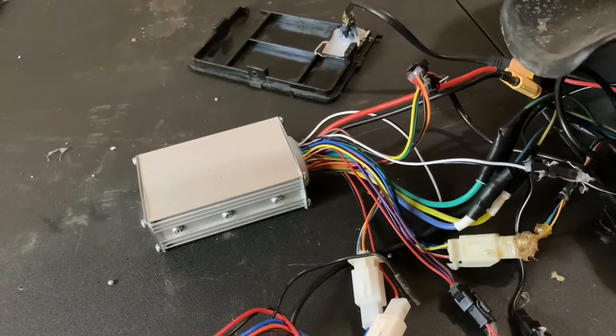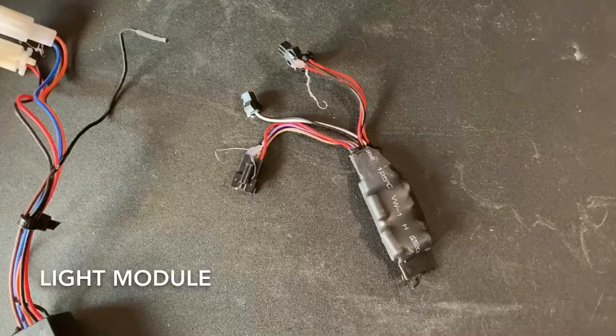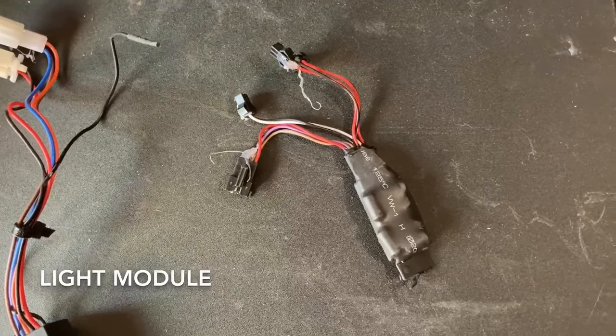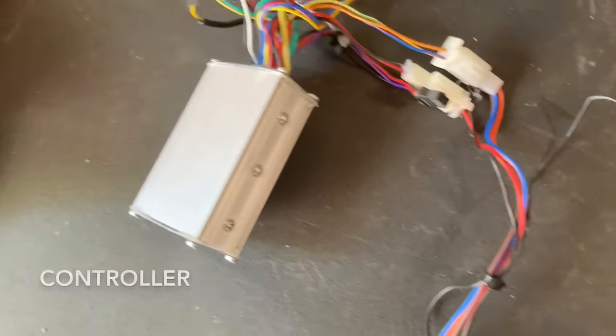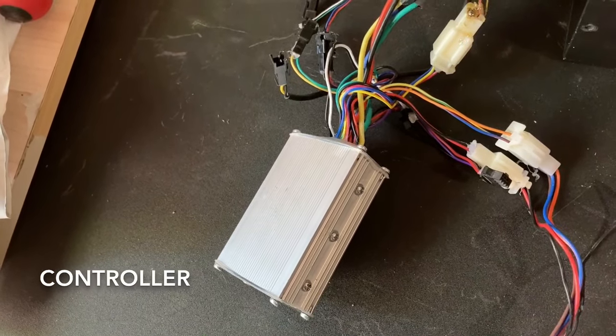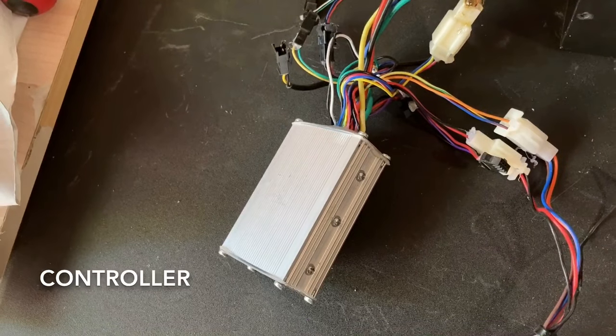The two parts you will be focusing attention towards will be these. This component is called a light module, which is used to distribute certain controls within the e-scooter. This is called the controller, which enables about every function within the scooter — it acts as the brain to practically everything that requires it to run.